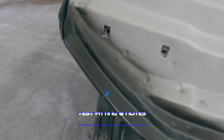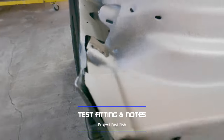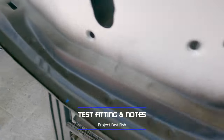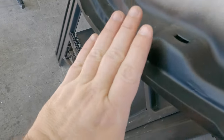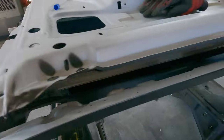Looking at how everything fits, everything is really awesome on this side, this side, and this side. We've got a good enough gap where everything shows it's nice and snug, so as we start folding that metal over it'll turn out really nice. Both sides look good.